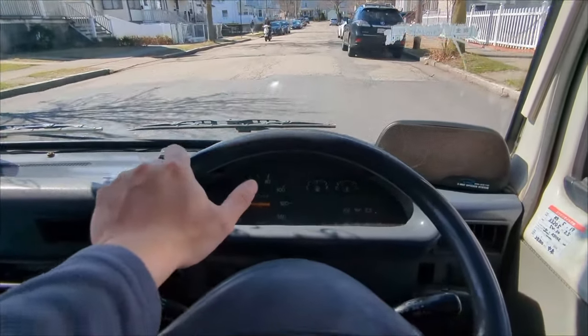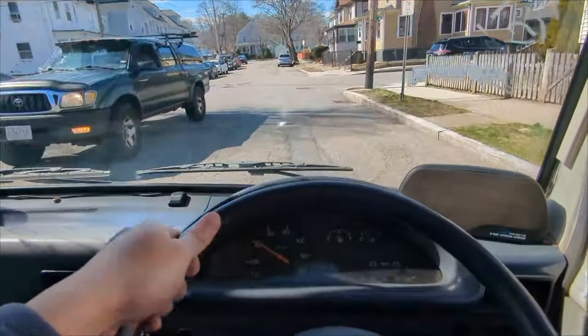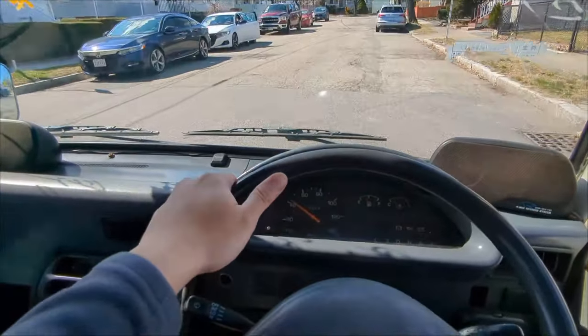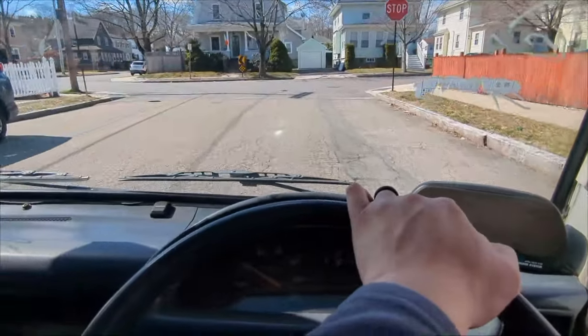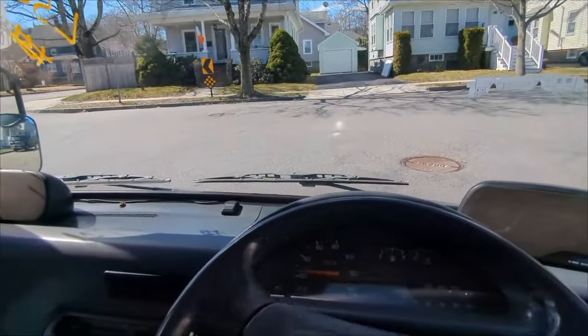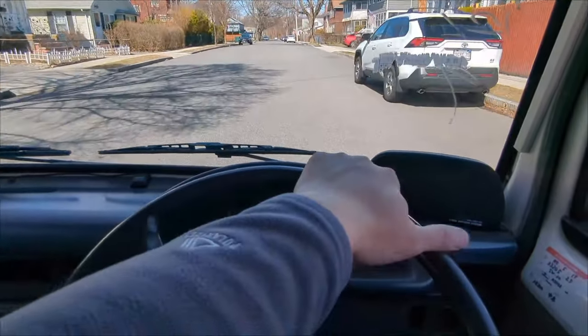This is foot to the floor — my acceleration is not good, not in first gear. I don't know if that's just because it's a three-speed slush box. But it gets the job done. You get to go wherever you need to go.